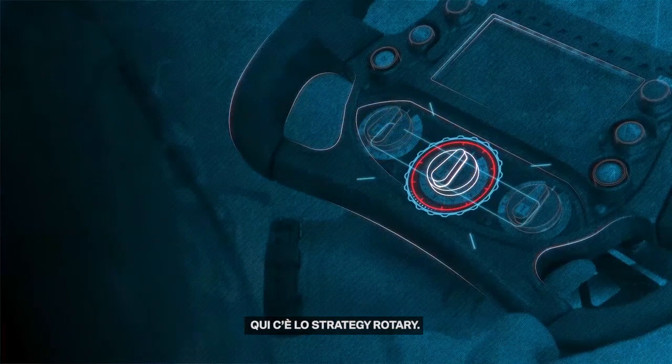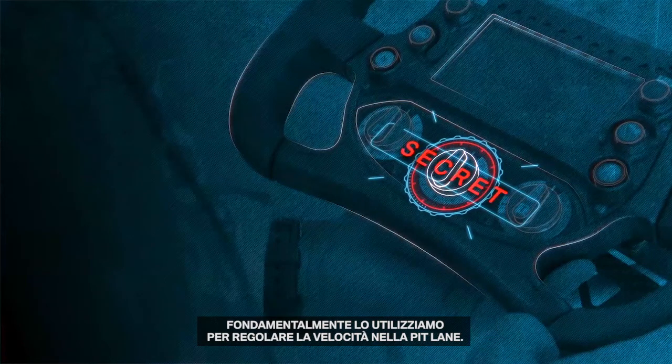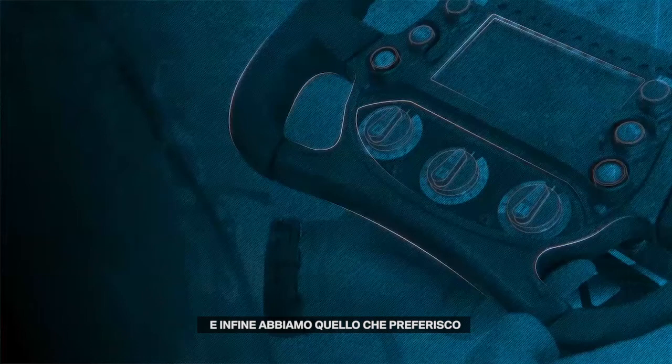Here is a little bit of a strategy rotary. I cannot tell you much about that because it's a bit of a secret, but we basically use this to have different speeds in the pit lane.